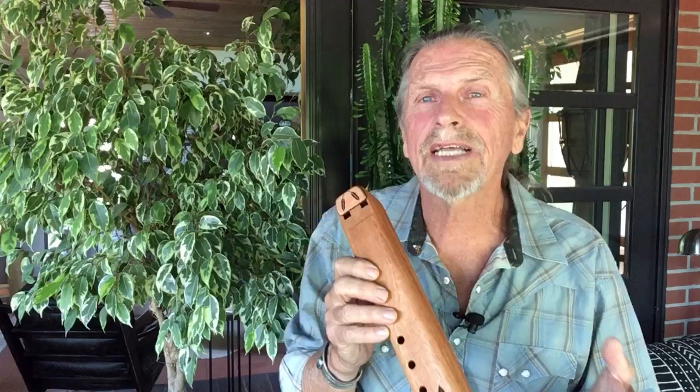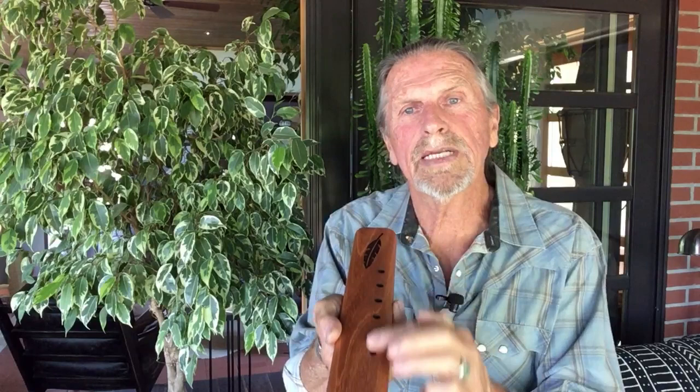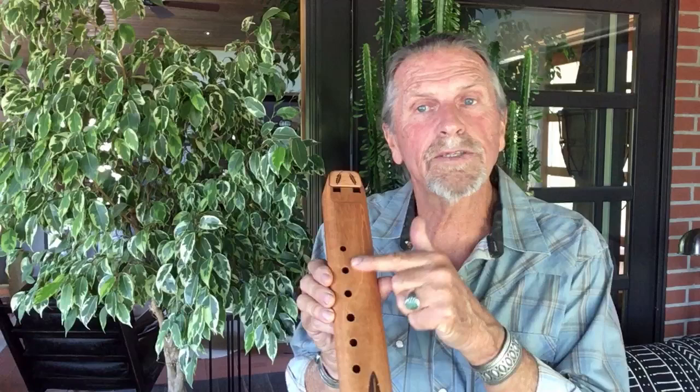I want to say, to start with, that double flutes are not a whole lot harder to play than single flutes. So you have two bores — the melody side and the drone side — and you have two mouthpieces. One controls the fingering side, the melody side, and the other controls the drone side.